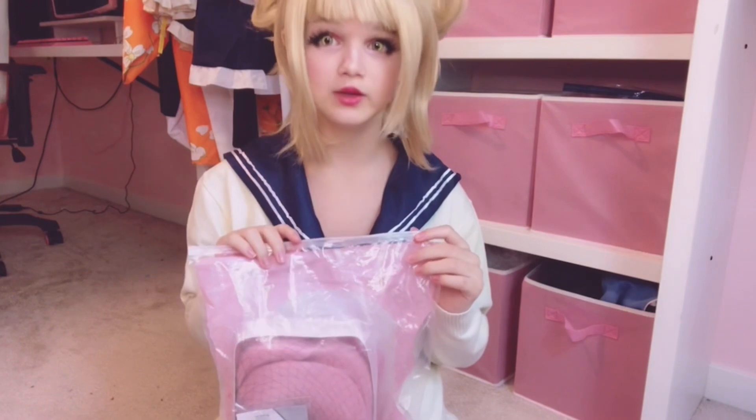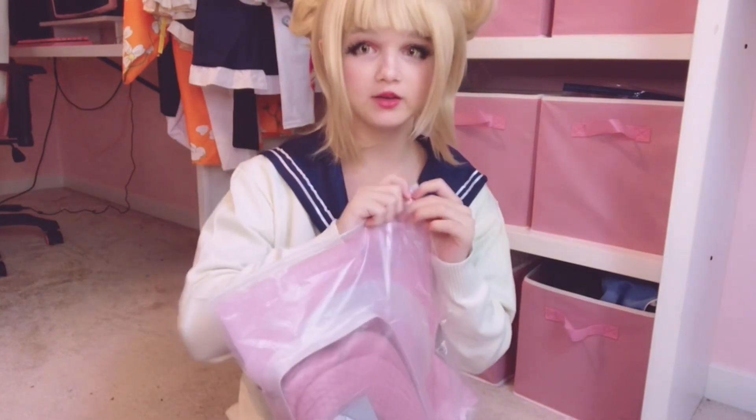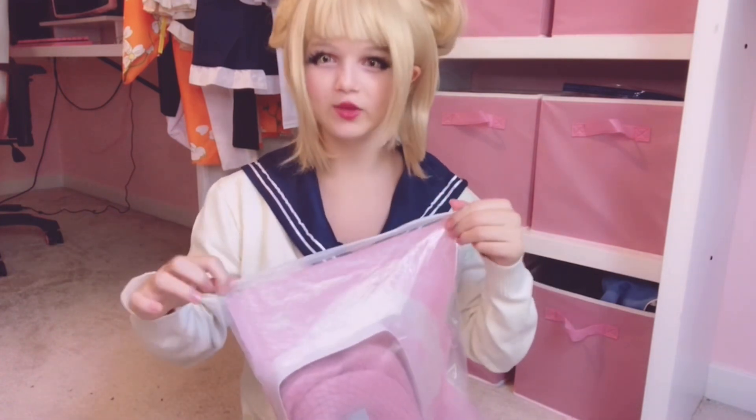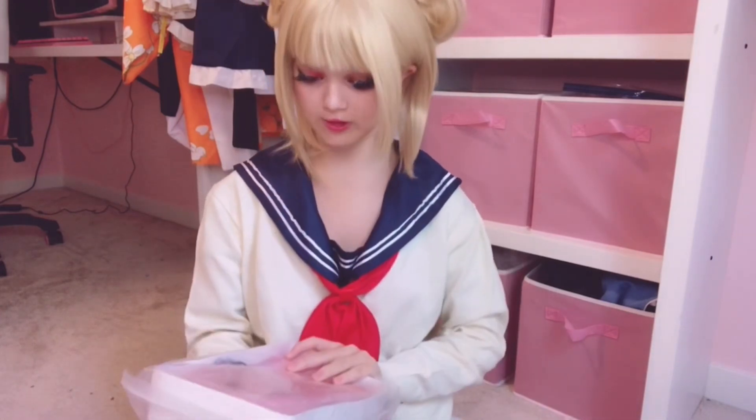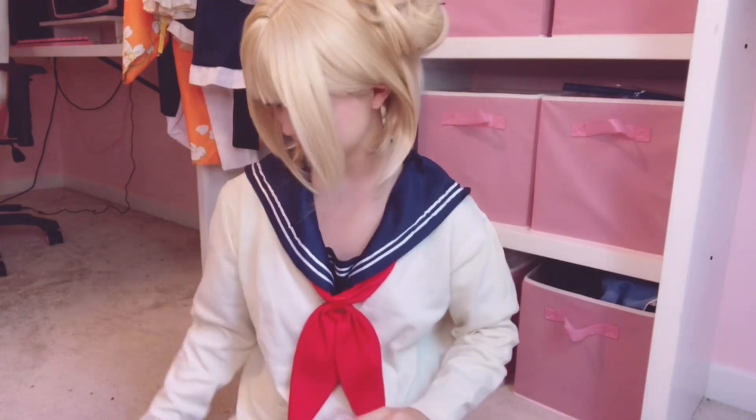I've been waiting to open these for like three days. I did an unboxing video yesterday so I had to save these, and I also had to cosplay yesterday. I'm very busy lately — I can only film on the weekends because I have school and a lot of homework. So I think I should just open this because I've been waiting way too long.